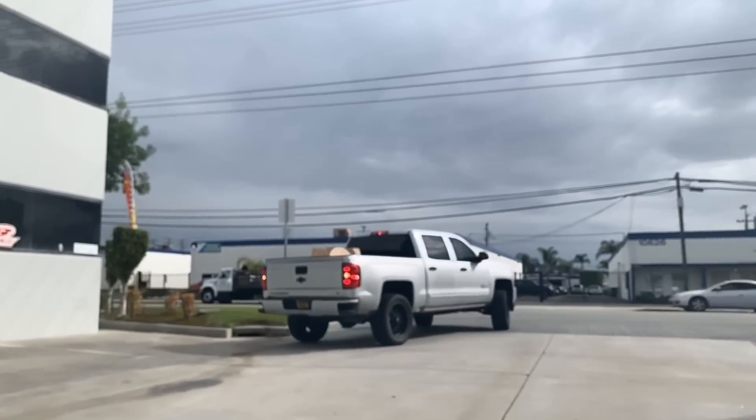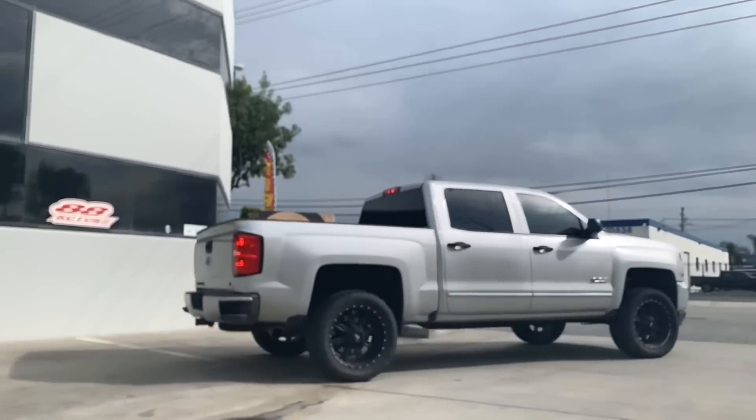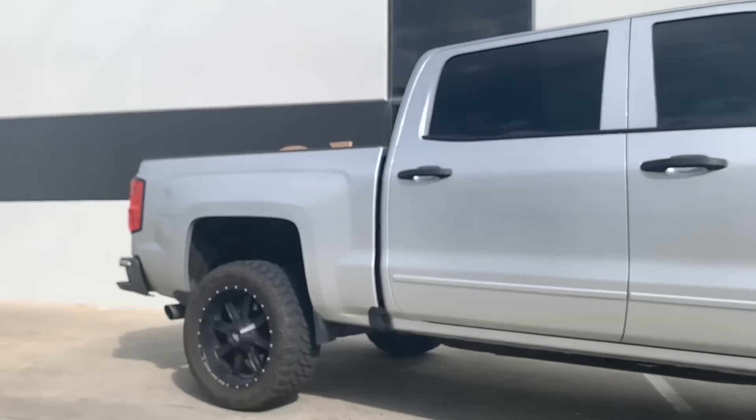This Silverado is currently sitting on 33-inch tires, but the owner does plan to put on some 35s in the very near future.